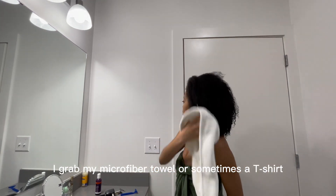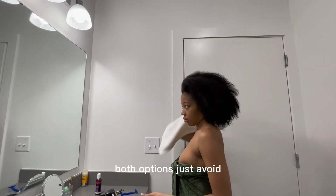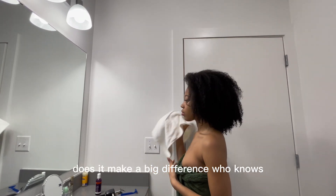I grab my microfiber towel — or sometimes a t-shirt — and dry my hair. Both options avoid some of the tugging that regular towels do. But they still use towels in the salon, so does it make a big difference? Who knows.